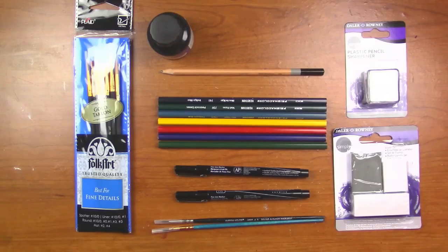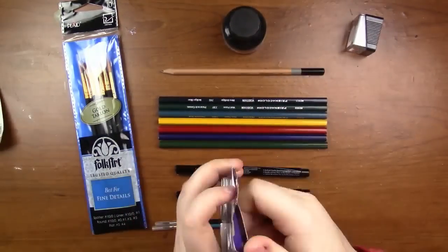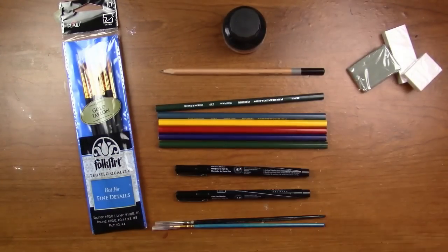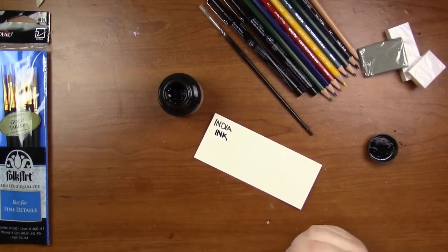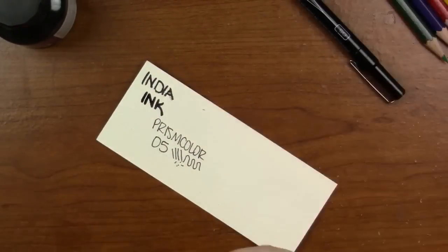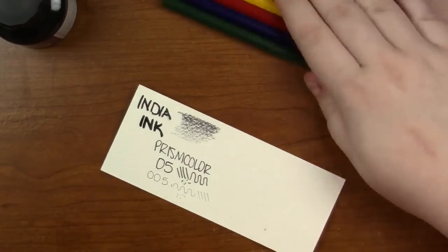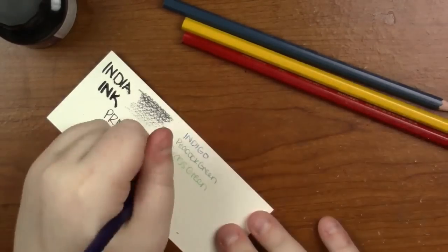I started out by opening all the packages that needed opening, then sharpening the pencils, and then swatching the colors. I started out with the India ink just swatching to get a feel for the colors and see how the Prismacolor liners work. Thankfully everything worked as I hoped — I did not have any problems with any of these items.